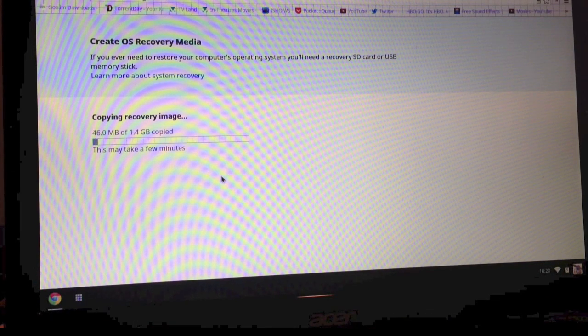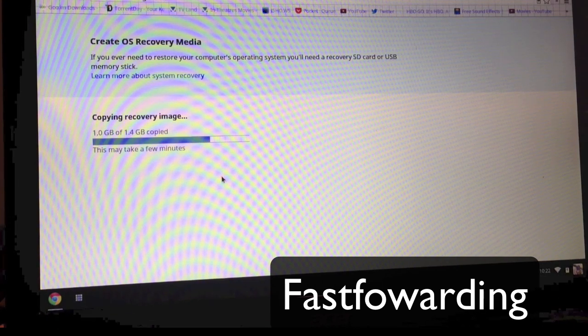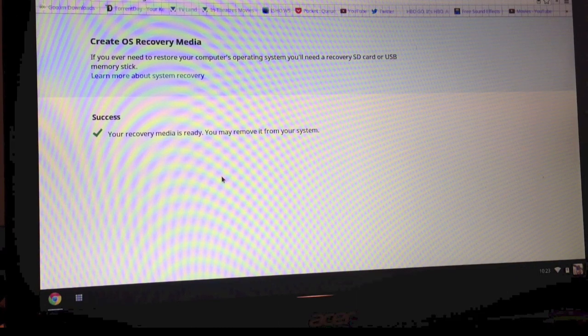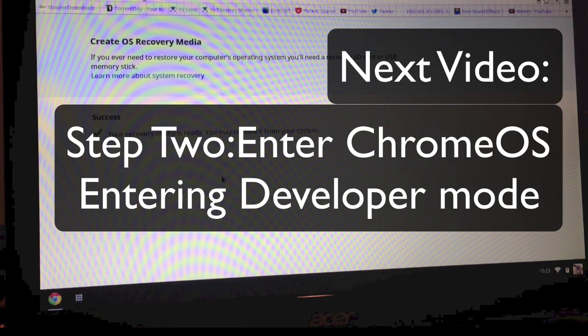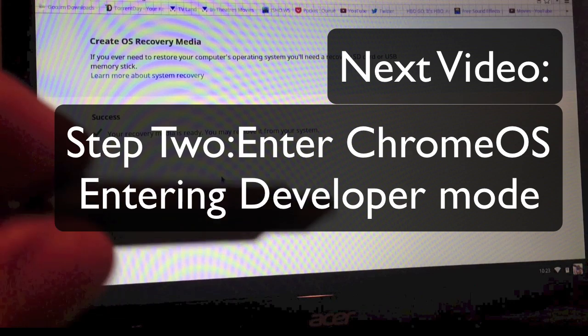The recovery image is right in a tab on your Chromebook and it's about 1.4 gigabytes. Once it finishes I'll remove it and then we'll start with step 2 in the next video. It says your recovery media is ready and asks you to remove it from the system. So we're all set — we have our thumb drive and we're going to set it aside in an important place in case we have problems.